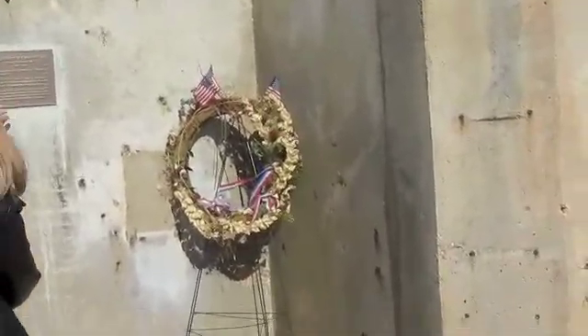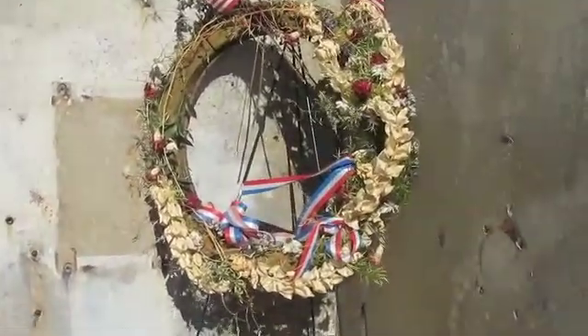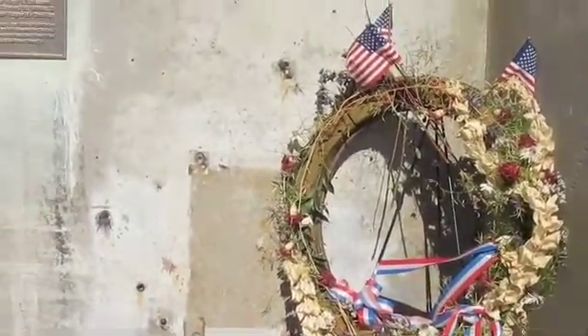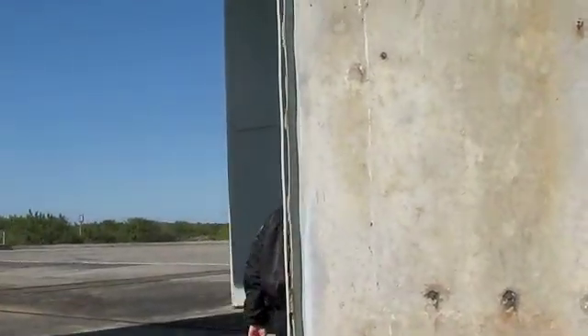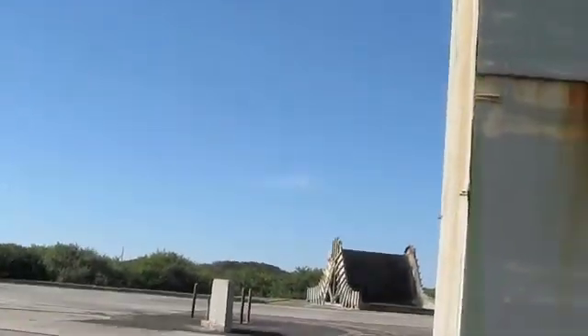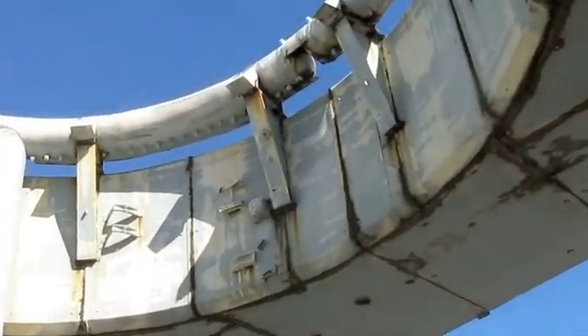I don't have any idea who Mark was — I just know his name. He bought that plaque. I think Mark was either an engineer or a technician who worked out here. It's bright out here, isn't it? It's great — I put on my sunglasses.